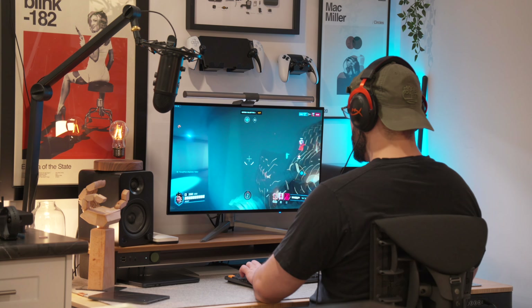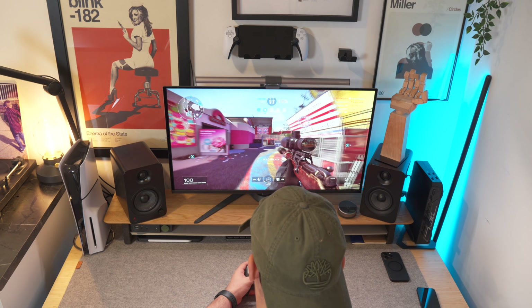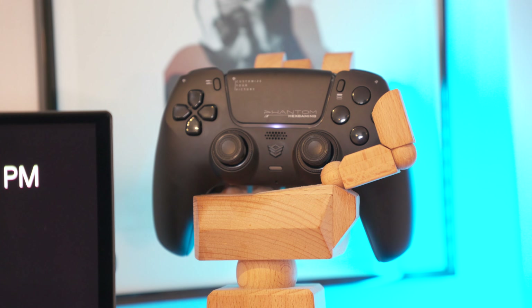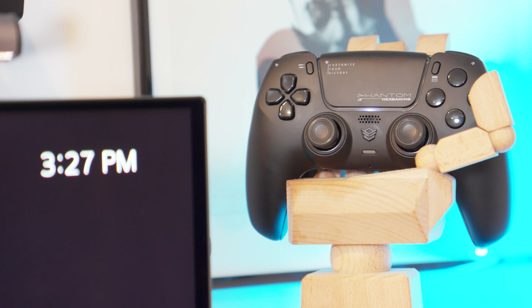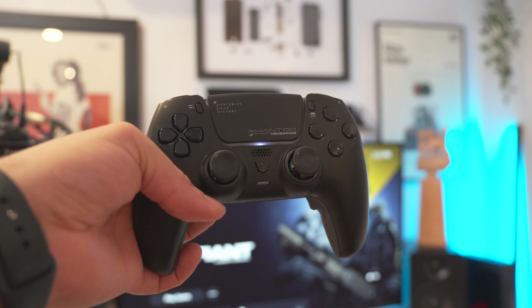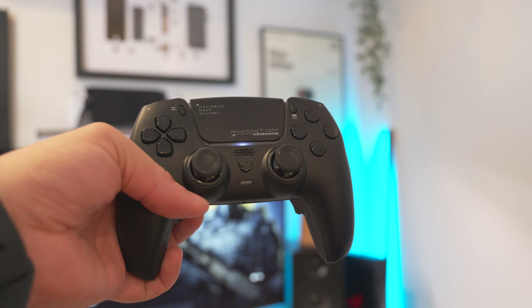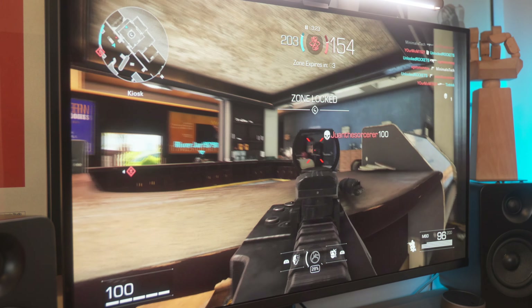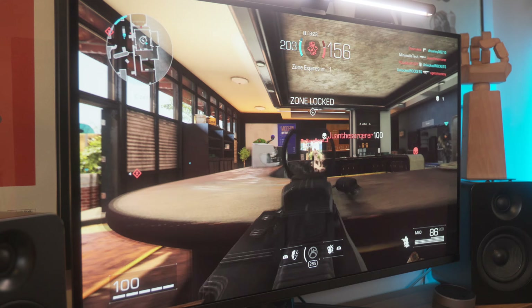As somebody who typically loves to throw down competitive games on PC, that dad life has me on the console a bit more frequently. The downside to typically using a controller is that you don't quite have as much movability as you would on PC. Pro controllers do exist, but if you want to take a step further than the DualSense Edge, you've got this new controller from Hex Gaming — the Phantom Pro Controller, now up on Kickstarter at an early bird discount.